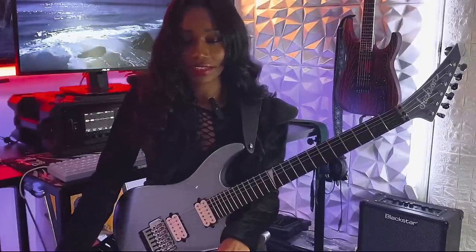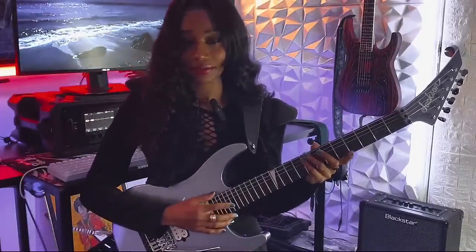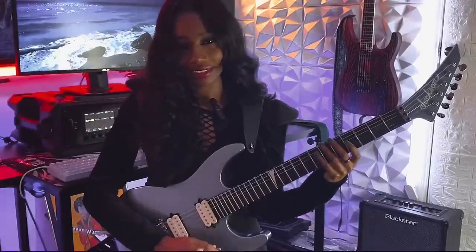Hello everyone, I'm Diamonds with Jackson Guitar for the Behind the Riffs series, and today I will be breaking down a piece that I've written, titled A Song Called Air, using my MJ series Jackson Guitar.